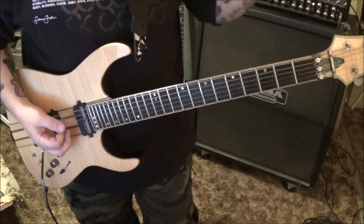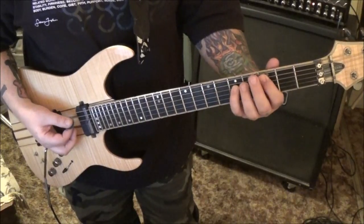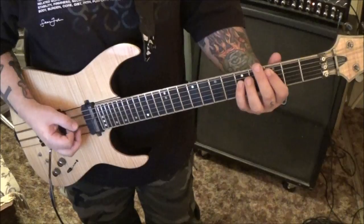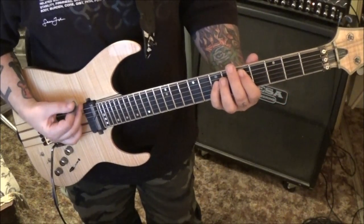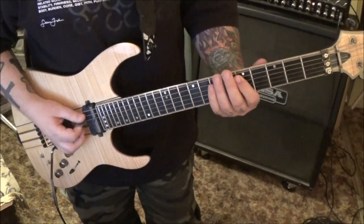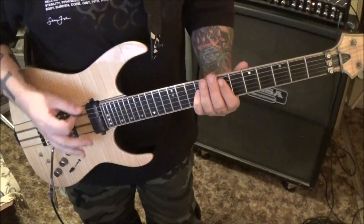Four open E's palm muted, and then we reverse that start - so it's E5, D5, C5, all power chords. Then we go off the C5, reverse that process two times, strum it, slide it to 5 7, strum it once, four open E's palm muted. 5 7 twice, slide to 7 9, strum the 7 9, four open E's palm muted.